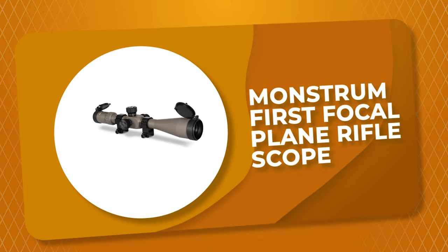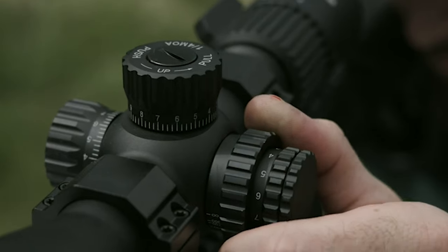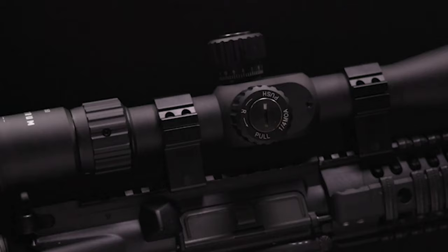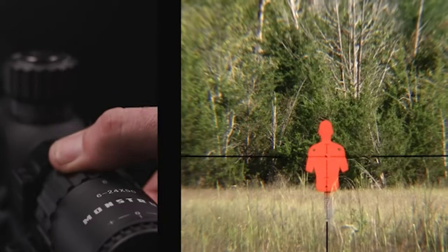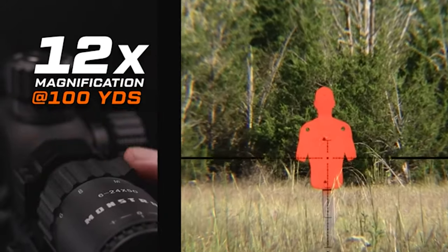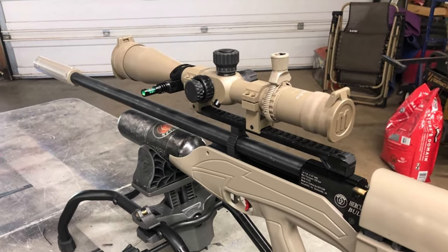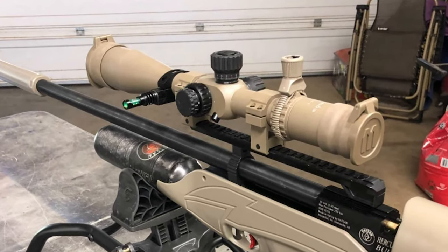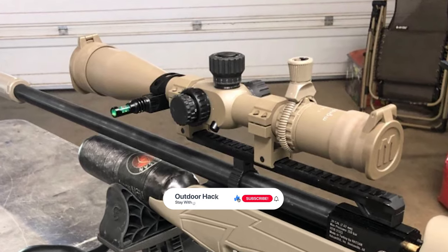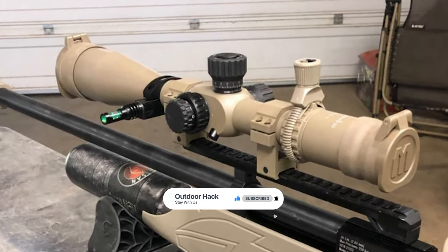Number 5: Monstrum First Focal Plane Rifle Scope. The first focal plane rifle scope by Monstrum is ideal for day shoots or traveling, when you want good quality optics but might not want to haul out your premium glass. It comes with 6-24x magnification for mid to long distance shooting out to 1000 plus yards. It features a first focal plane MOA reticle with easy-to-read ranging information that remains constant regardless of magnification, for faster range estimation and holdover correction. It is also equipped with an adjustable objective lens that allows for sharper focus of the target image.